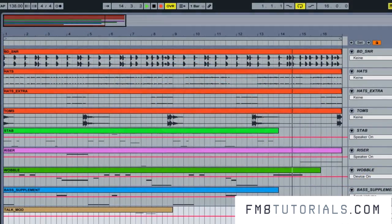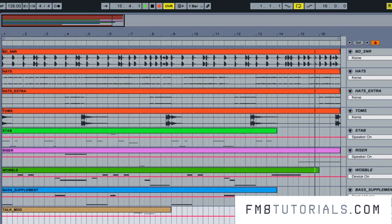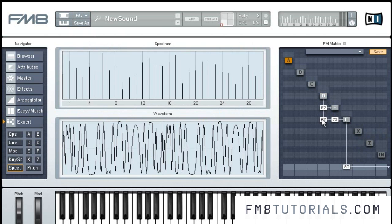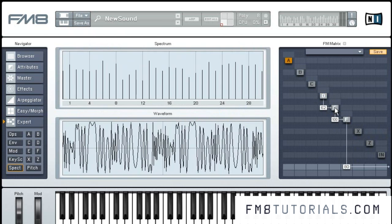So what's this FM business you might ask? FM synthesis differs from other forms of synthesis by its ability to modulate the frequency or pitch of one or more oscillators called carriers by others referred to as modulators. This creates very diverse waveforms and allows one a very intuitive way of creating sound.